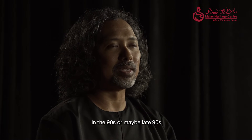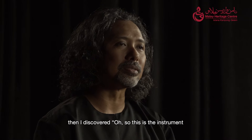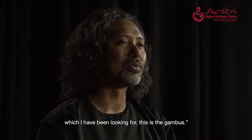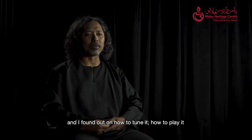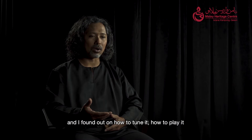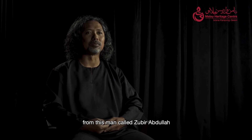In the 90s, or maybe late 90s, I discovered, oh, so this is the instrument which I've been looking for — this is the gumbos. I saw them being played in Malay traditional shows. And then I found out about how to tune it and how to play it from a man called Zubir Abdullah.